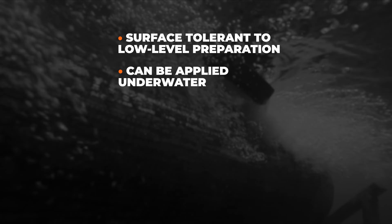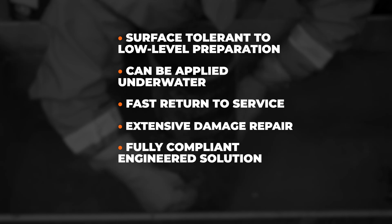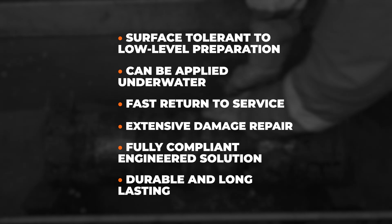Key benefits include: surface-tolerant to low-level preparation, can be applied underwater, fast return to service, extensive damage repair, fully compliant engineered solution, and durable and long-lasting.